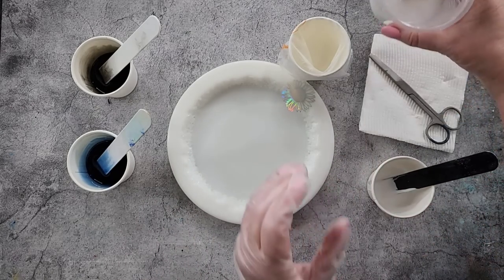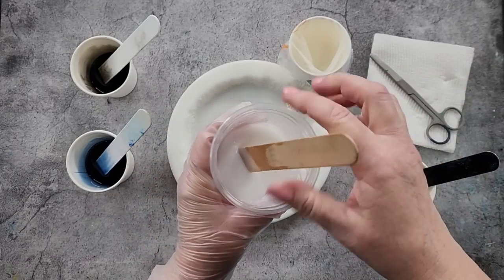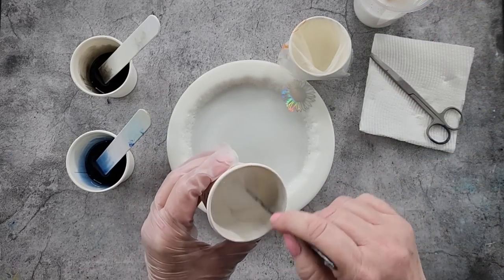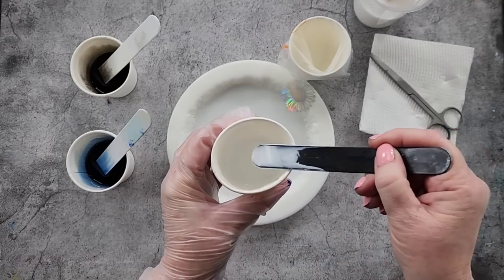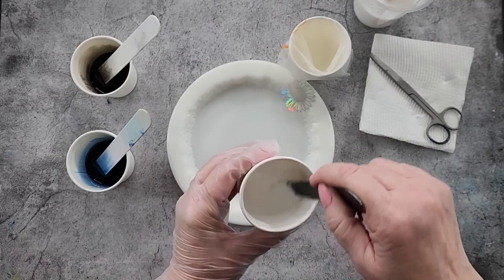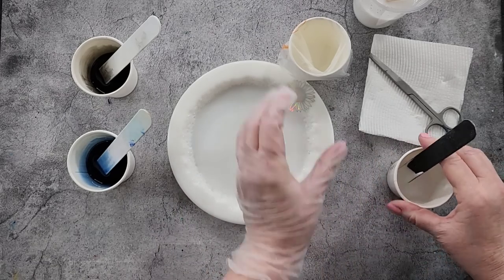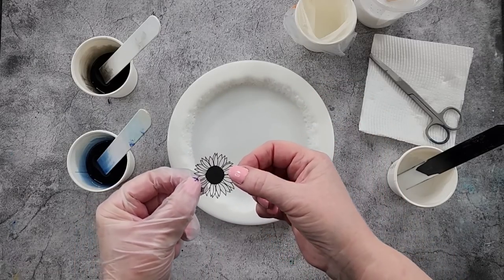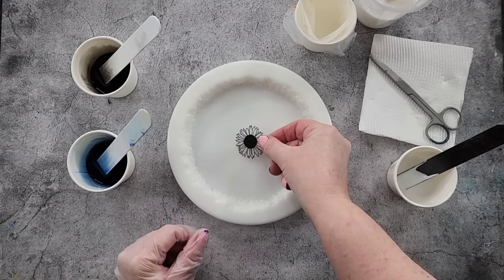I've got my other white here - it's also the Bloom. It's just a little bit more transparent than this one; this one's more opaque. Let me get it stirred up really well so I don't get any little streaky bits. I'm going to do my piping today. If you want to do black, you can do black.